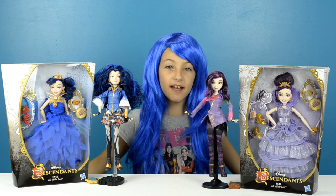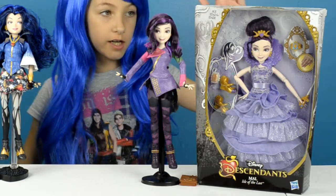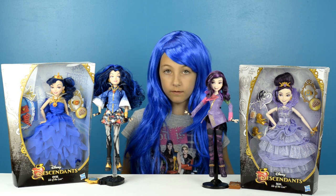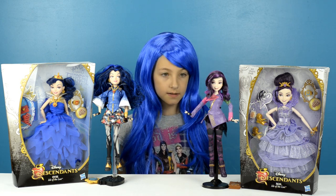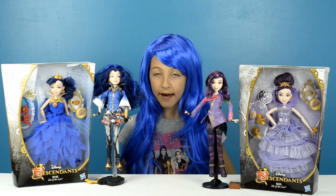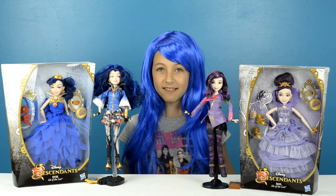Hi guys, Jules here, and today I'm opening Coronation Mal and Coronation Evie from the upcoming movie Disney Descendants. I hope you guys could tune in to Disney Channel on July 31st to watch it.